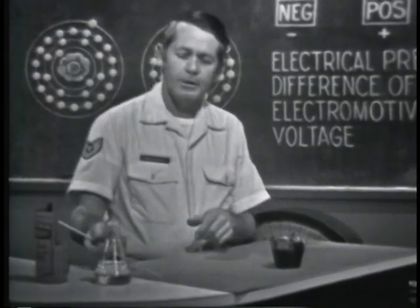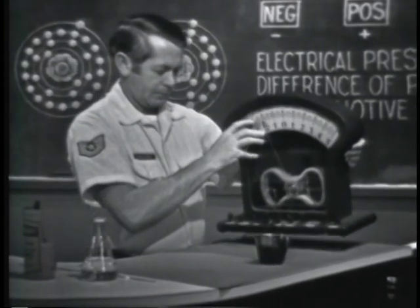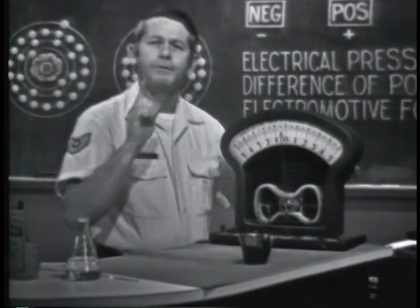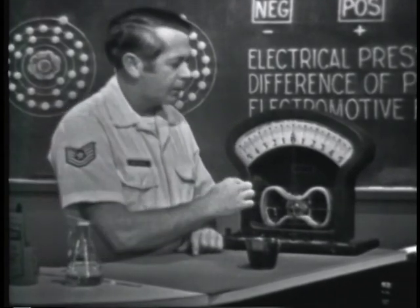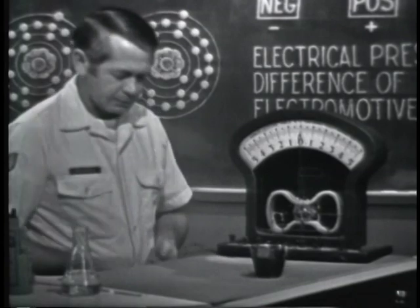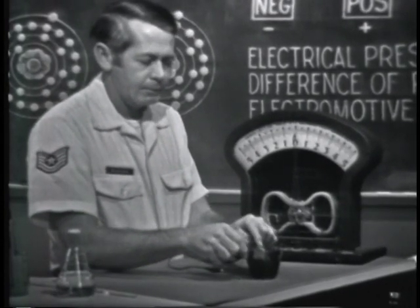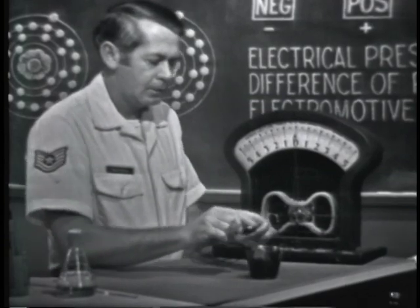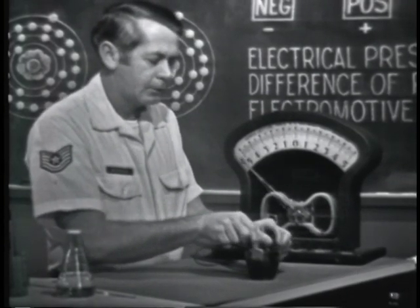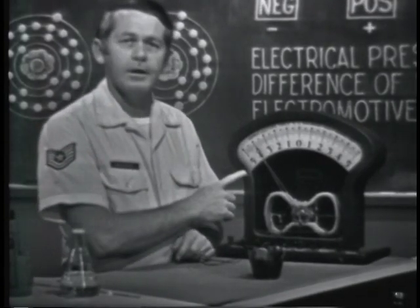To check the results, I'm going to use this meter. If a voltage or EMF does exist, it will force electrons through this meter, causing it to deflect. Let's connect the meter to the materials — one side to the zinc, the other side to the carbon. And of course, you can see that the meter does deflect.